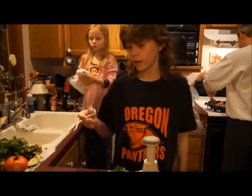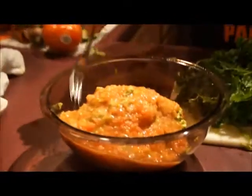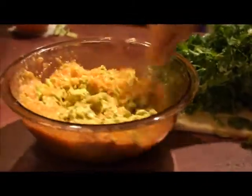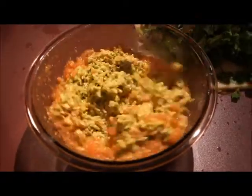Now that you've put the avocados and the tomatoes into the bowl, it's time to give it a stir. You want to go down from one side, all the way down, hit the bottom the entire time, and then come up on the other side. That way you really get everything mixed all the way through. You might also want to go around the edges to make sure everything is combined.